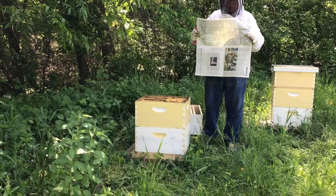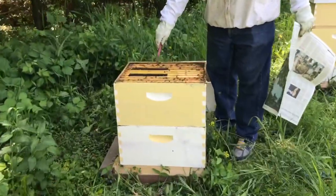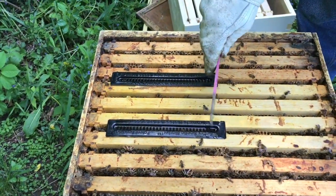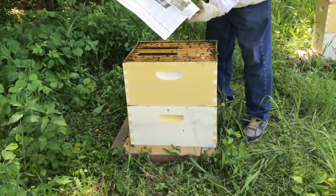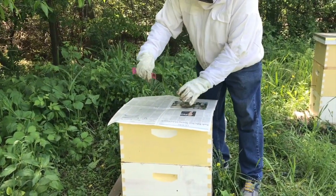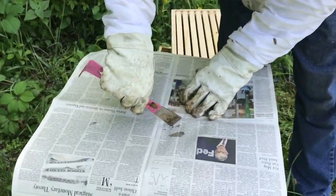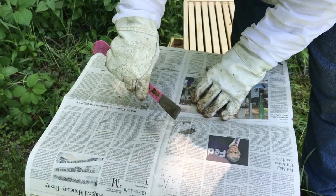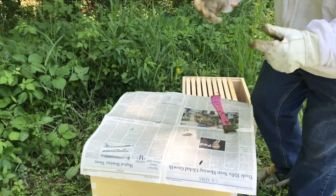We're going to take a sheet of newspaper. These here are beetle traps — there were a couple of hive beetles in this, so there are beetle traps with some mineral oil in there. The hive beetles go in and drown. We haven't seen any hive beetles lately, so I think they work. The newspaper just goes on like this. We take our hive tool and put a slit in there — just one slit. Don't make a hole, just a slit. Push it through the paper. The bees will be able to chew that out, and that's how you merge them together.